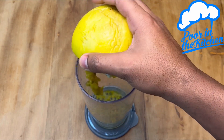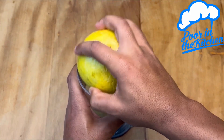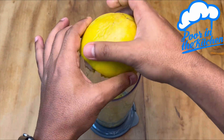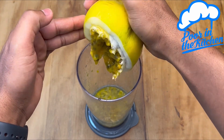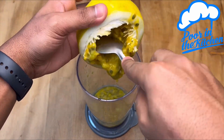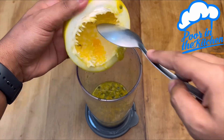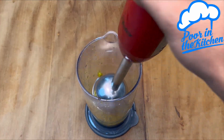Done that — now we'll blend it all up. We'll get this mix, put it in a pan, and wait until it starts to reduce.